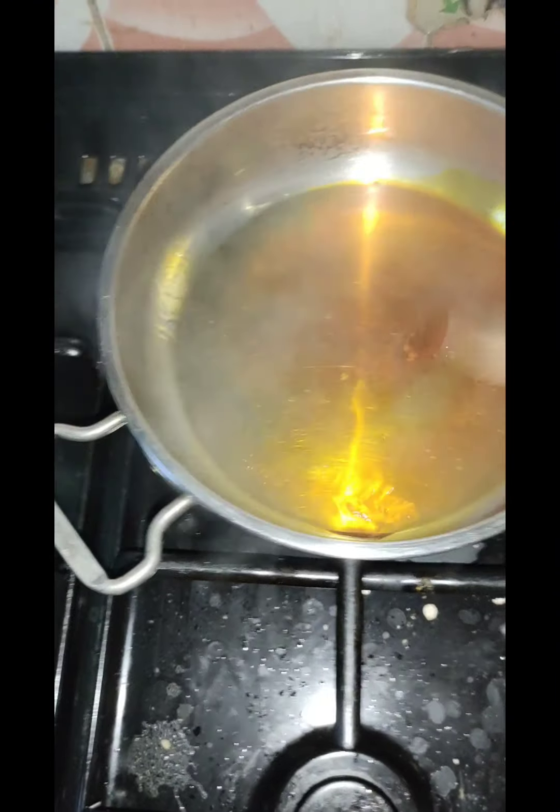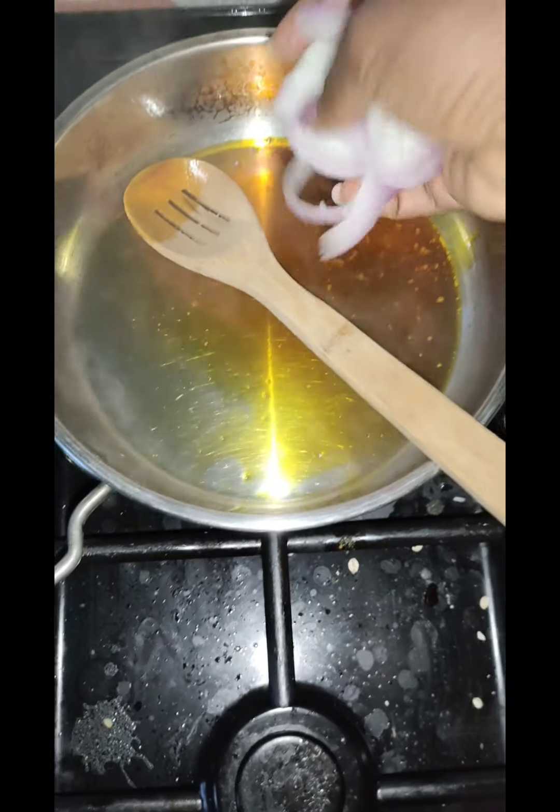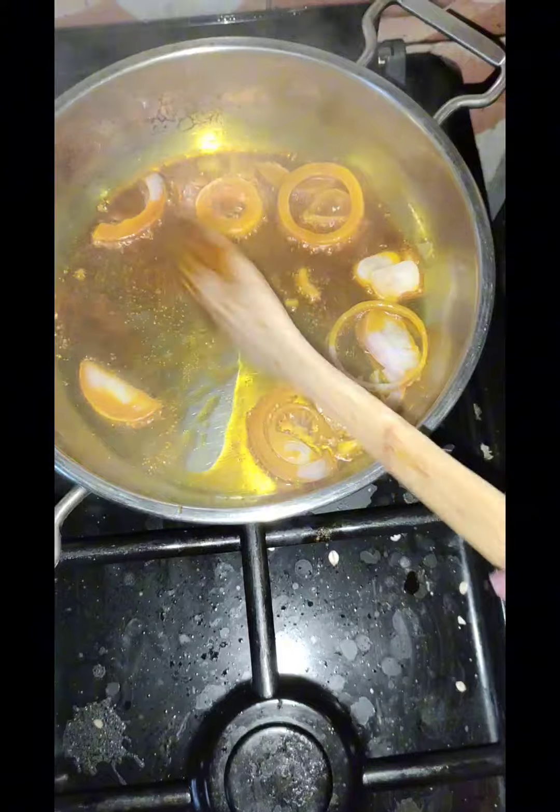After boiling or cooking your snail to the softness that you want — snail doesn't take long — you pour it out from the water and then you prepare your sauce.